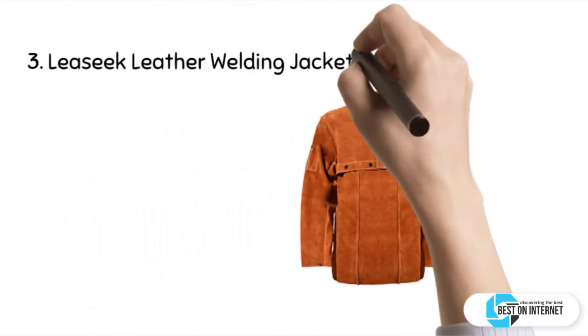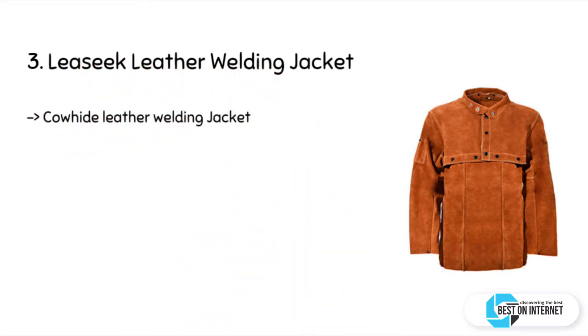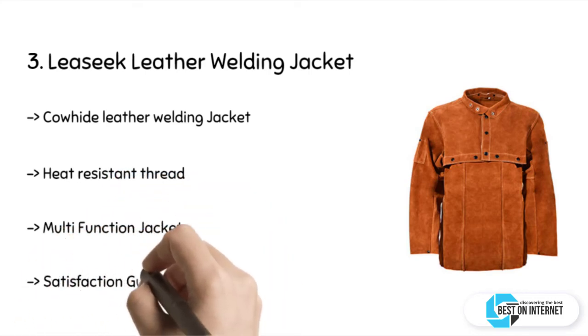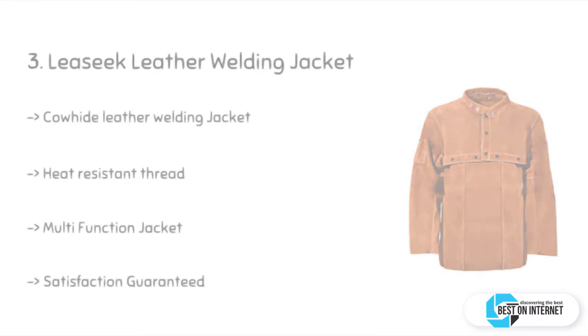The third product is the Lee Seek leather welding jacket. This leather is heat and flame resistant with a heavy-duty split cowhide construction. It gives you maximum coverage and excellent protection while working. It features an open back that keeps you cool during summer or in warm conditions.